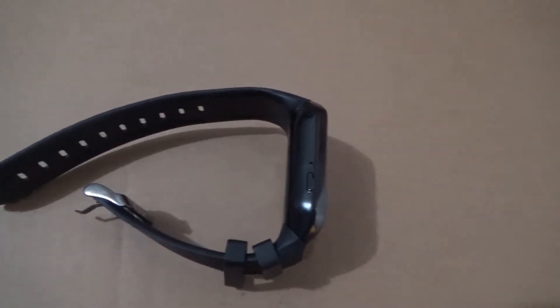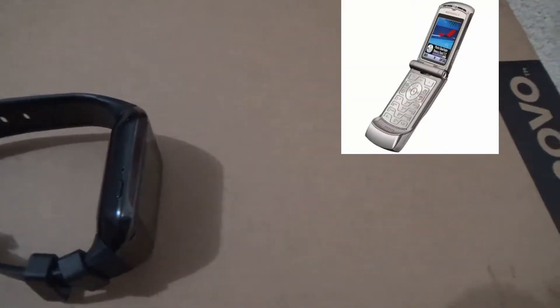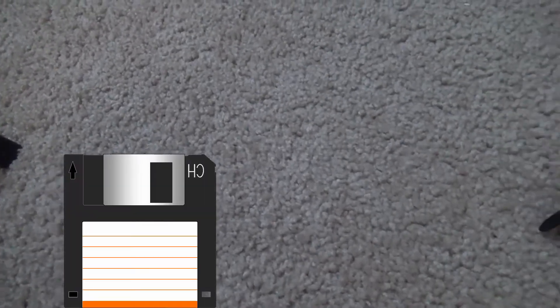So what makes the smartwatch so bad? Well, let's start with the specs. Specs are not known. However, I suspect they're using a downsized Pentium 2 with less RAM than your legendary Razer flip phone. As for storage, there isn't much — maybe less than a floppy disk.